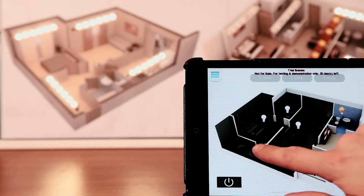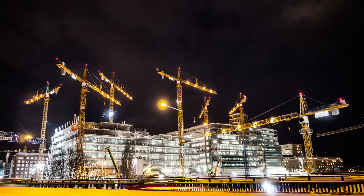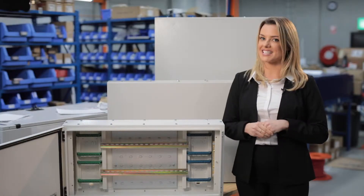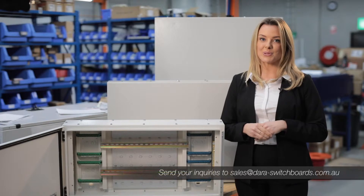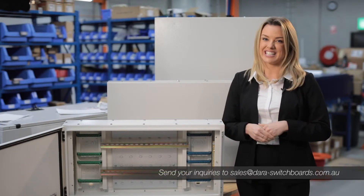Dara is confident that once you have tried their automation panels, you'll be using them in all of your lighting control and energy management projects. So confident that their standard range products come with a 30-day money-back guarantee. So if you need a reliable automation panel for your next project, Dara Switchboards is your answer.